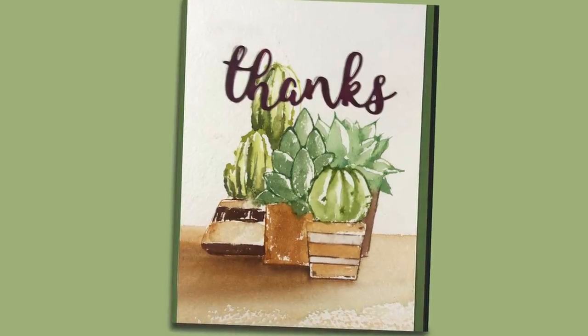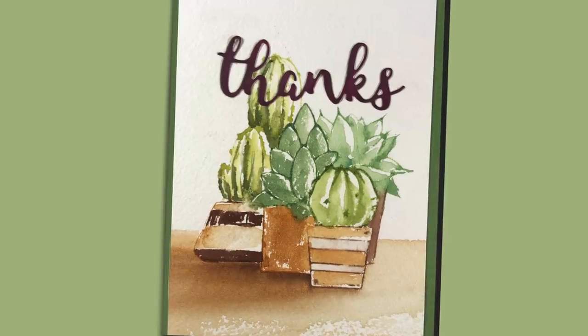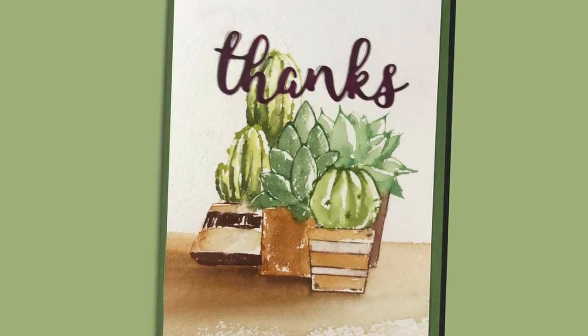Hi there. I'm Sandy Alnock, and I am going to show you a technique for stamping with watercolor that I've been sharing on my Bible journaling channel lately.